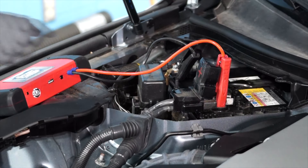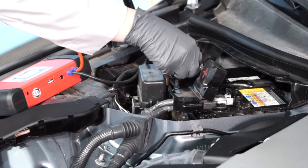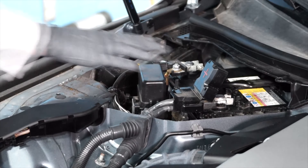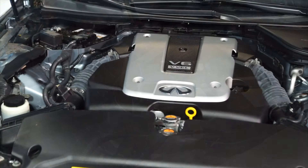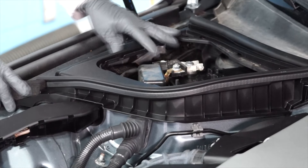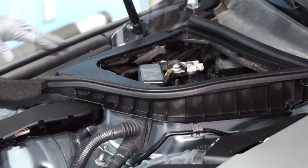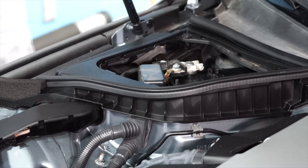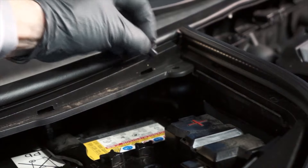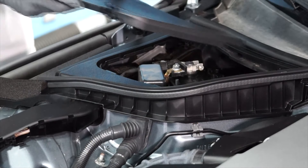Now we can remove the memory saver. Next, reinstall the battery shroud and reinsert the fasteners. Then, reinstall the plastic cover.